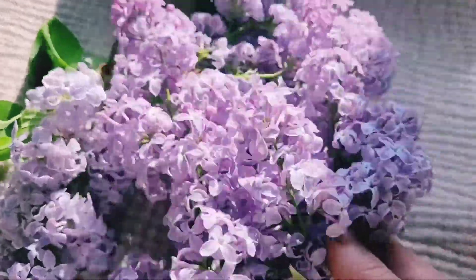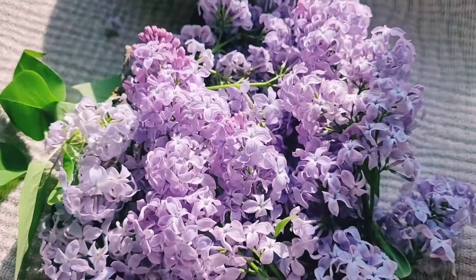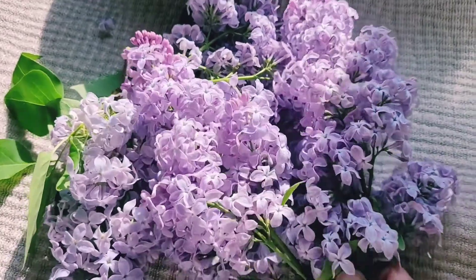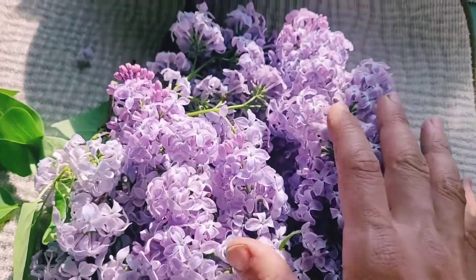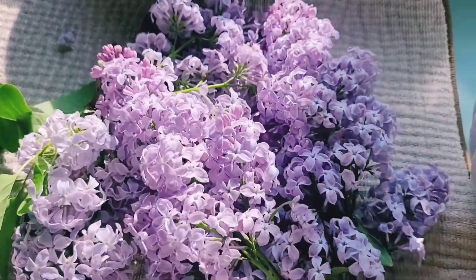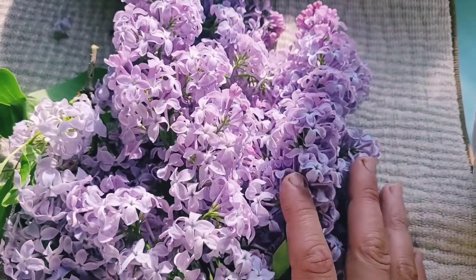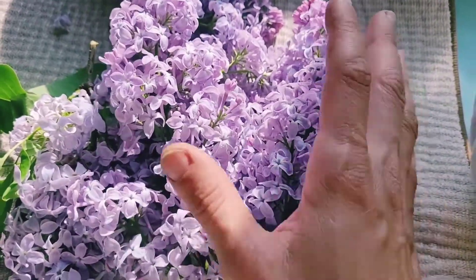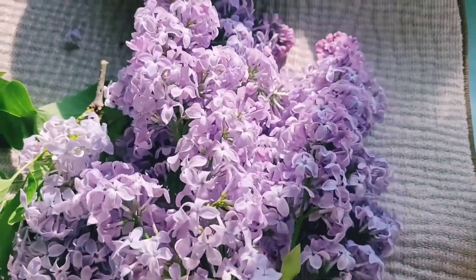I also have the lilac flowers that I cut, because I'm going to do a floral essence with the lilacs, which I will turn into a whole other video — so stay tuned for that. I just wanted to finish this video with these beautiful lilac blossoms, which are in bloom. It is early May and this is when they bloom; they do not last long, but they're wonderful while they do.